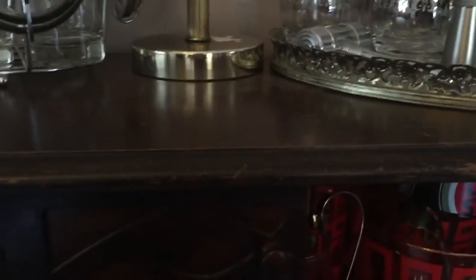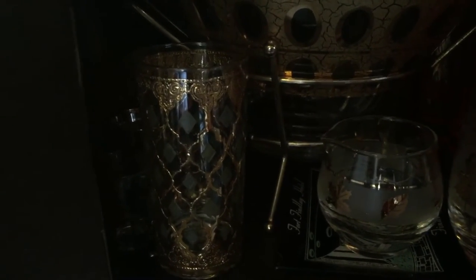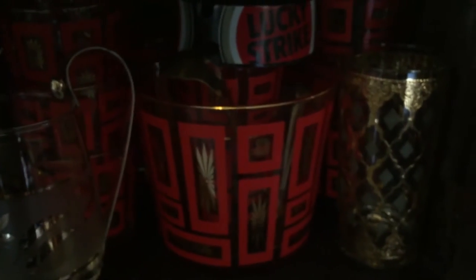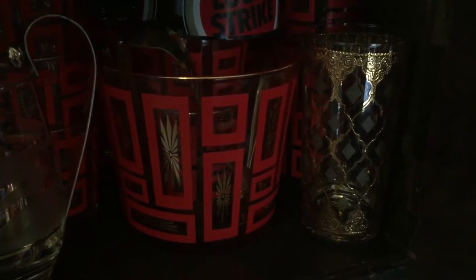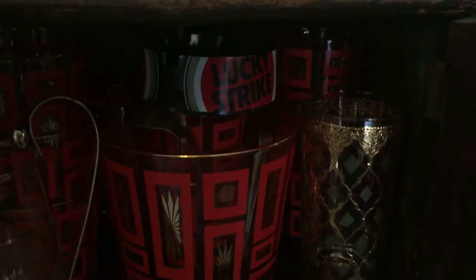Inside is some barware. I really like Culver — Culver Valencia is my favorite. Actually, that's the ice bucket at Savers that I put back because it was so badly chipped. But here's another ice bucket that I have — I don't know who makes it, but I thought it was a really cool print: red with a little gold starburst. And some Libby golden foliage — I think they call it — with the leaves on it. This is my second level; the straw pulls out like this and you can put whatever on here.